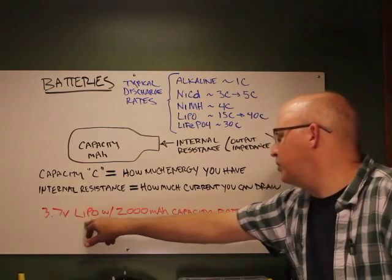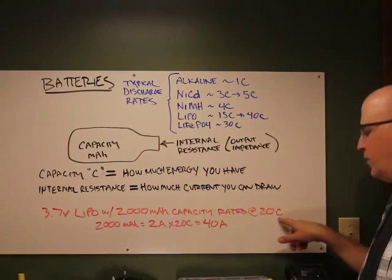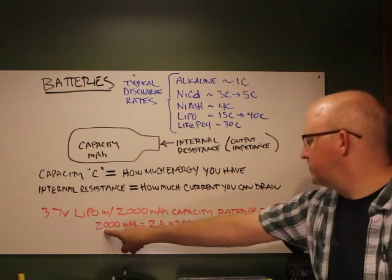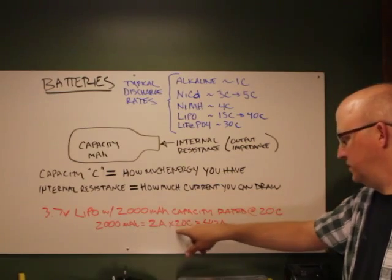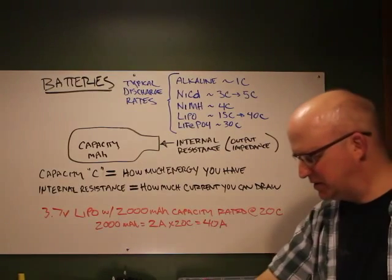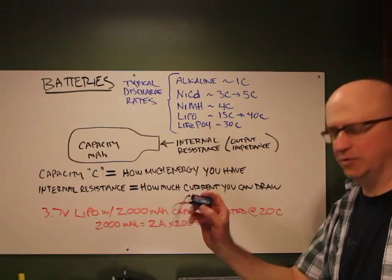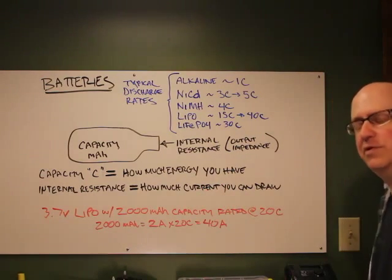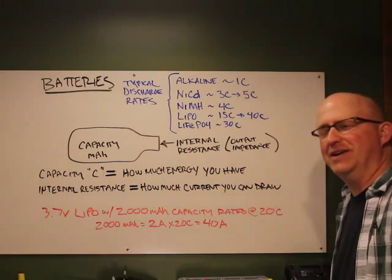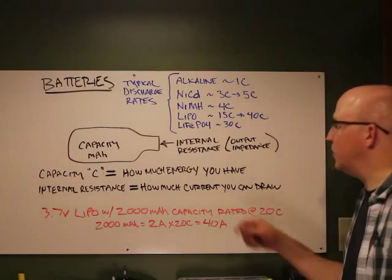For example, a 3.7-volt lithium polymer with 2,000 milliamp-hour capacity rated at 20C means you can pull 20 times the capacity: 2,000mAh equals 2 amps, times 20C equals 40 amps. That means this little battery pack can dump 40 amps into your circuit. If you get a short, that will fry your circuit or a servo in a split second.